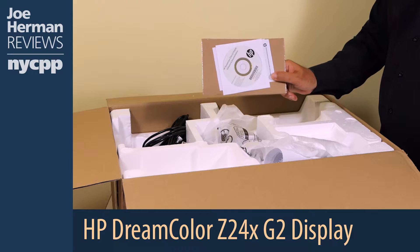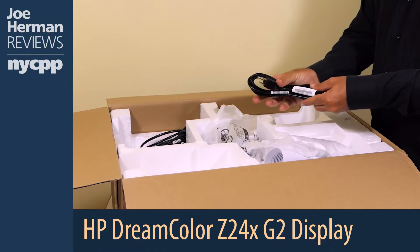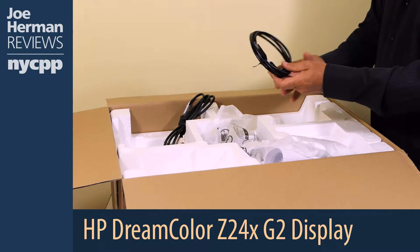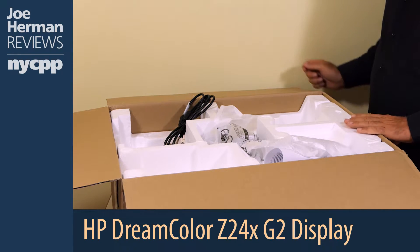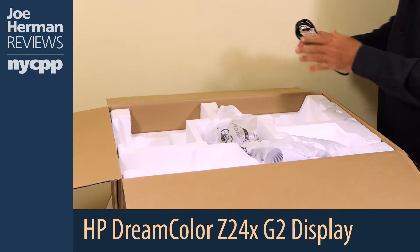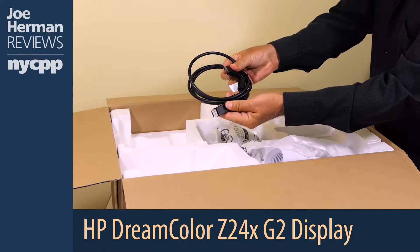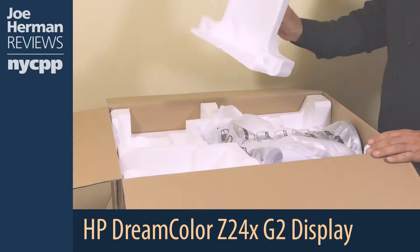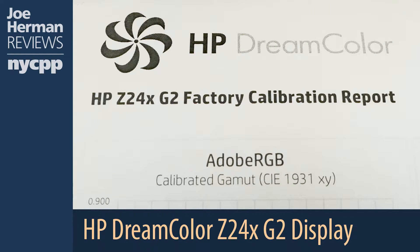Let's open it up and see what's inside. First, there's a CD which contains drivers and manuals. Next is the power cord. Here's a USB 3.0 cable to connect to the computer. There's a DVI cable in case you want to connect the display with DVI. And here's a DisplayPort cable. Let's see what else is in here.